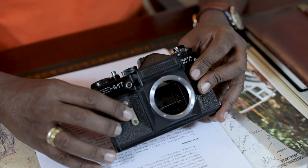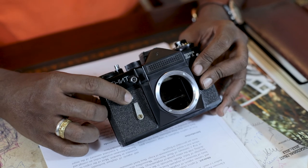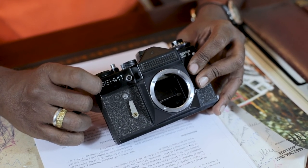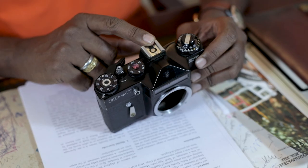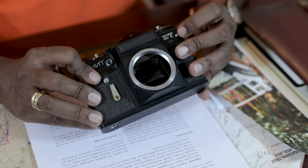It also has a self timer — you pull this down and then press this little button to activate it. You also have a hot shoe for the flash. It's a rather simple camera with the very basics. And of course the focusing — it has a matte screen for focusing. Everything is manual: manual focus, nothing automatic about this camera, everything manual.